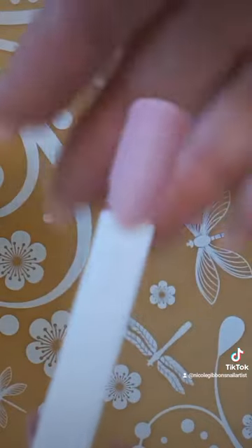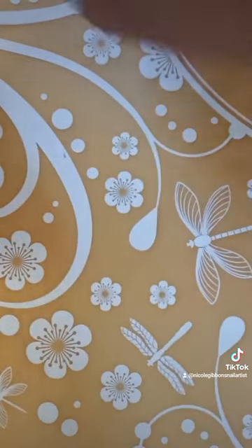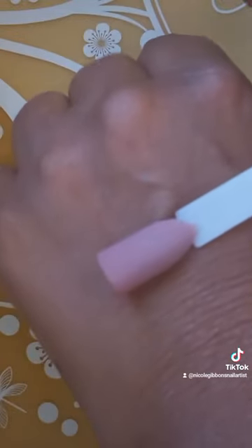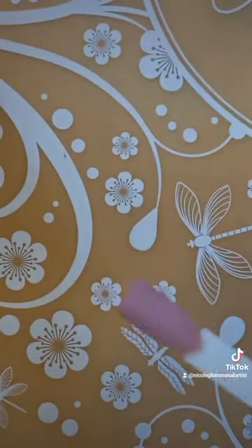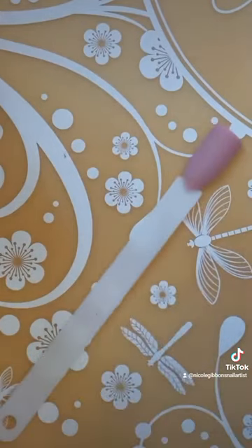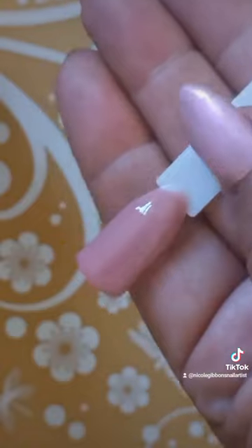Now just brush off that excess — look at the color pigmentation, it's beautiful! Just two coats. You're going to take that off and then put a top coat, and there you go — top coated.